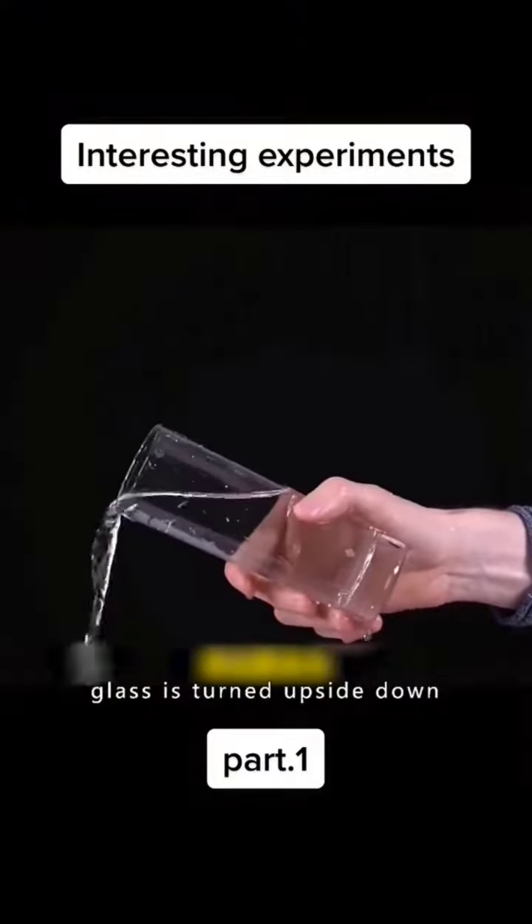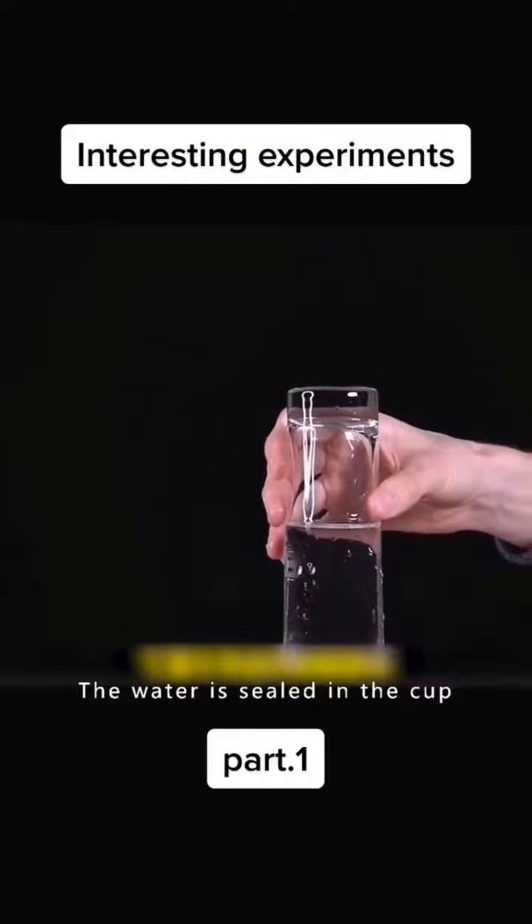Water will spill when the glass is turned upside down — but just cover the top with newspaper, and the water is sealed in the cup.